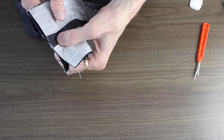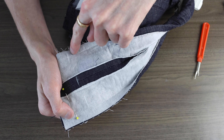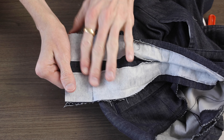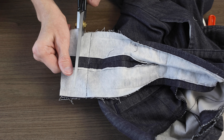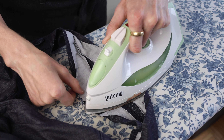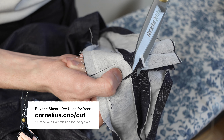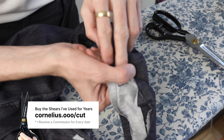Now if your waistband, like mine, has top stitching, we're going to want to get rid of some of that. I'm again going to transfer the measurements from the outside to the inside — I do that on both sides of course. Then with right sides touching each other, I'm going to line those up and run a stitch from top to bottom.